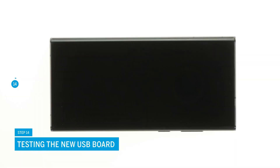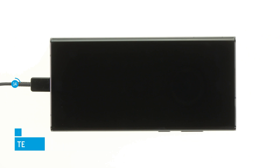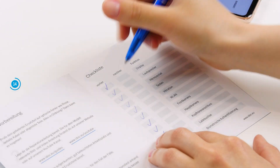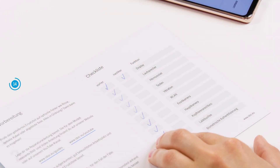Before you finally close your S22 Ultra again, we recommend testing the new USB board at this point. Connect a charging cable to see whether your Galaxy charges. Also check if it is recognized by your PC or Mac. Test more functions by opening the Samsung test menu. Our checklist helps you to keep an overview during testing. We link it to you in the info box.